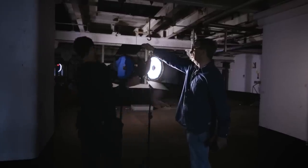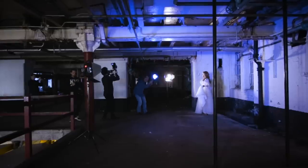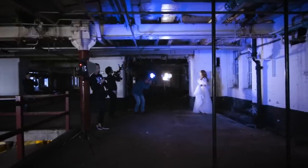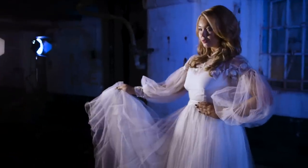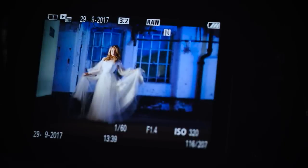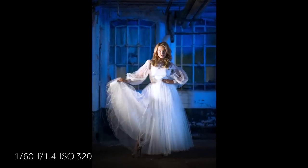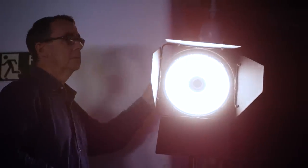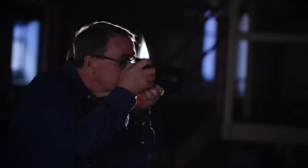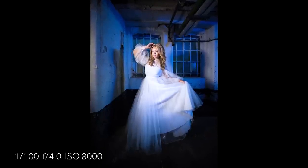I've used the Rotolight EOS to flood the back wall with colour, just to add a little more interest into the environment. For our key light to light Beth we've used another Rotolight EOS with the barn doors to shape and form the light. The beauty of this system is they don't require any further light modifiers — no soft boxes or anything like that. We get a beautifully natural soft light straight out of the lamp, which makes life so much easier.